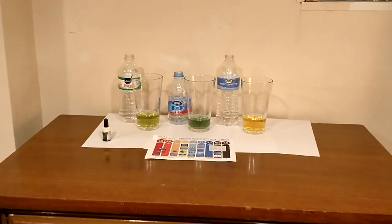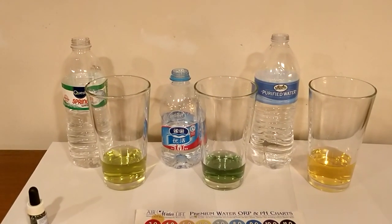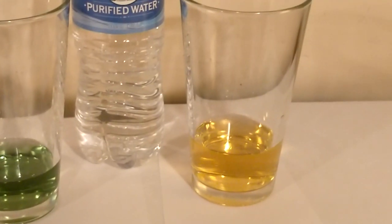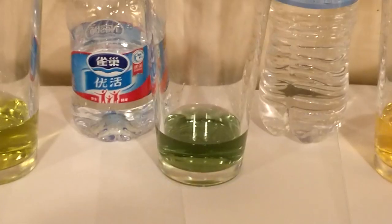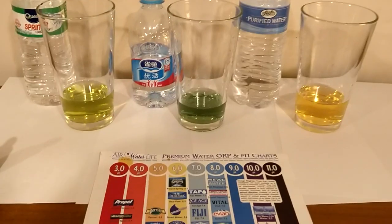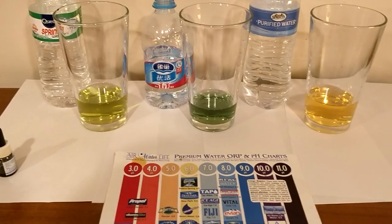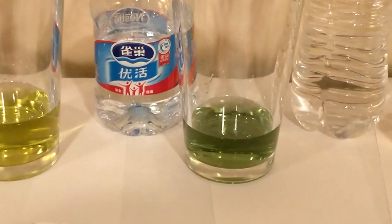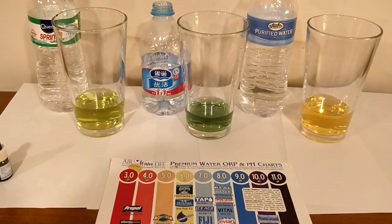Let's do the pH test. Here are the results. None of them really advertised what the pH level is, so you kind of go in with little expectations. The Quest one looks kind of like a 6, and the Sprouts one looks about the same, about a 6. But the Nestle Pure Life one looks different. I am colorblind, but you guys look at the chart and decide for yourself what color the Nestle bottle pH level is. Maybe it does say on the bottle what level the pH is — I just can't read it because I don't speak Chinese. But the Nestle one is definitely different than the other two.